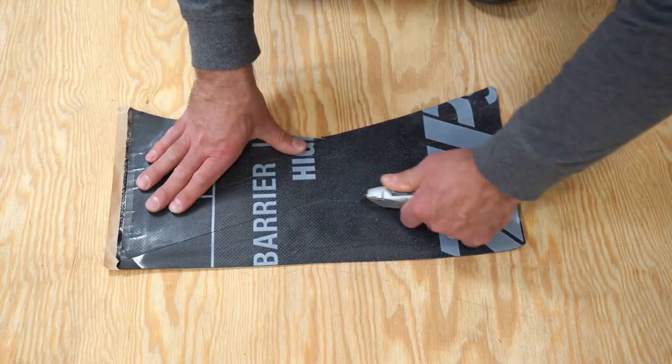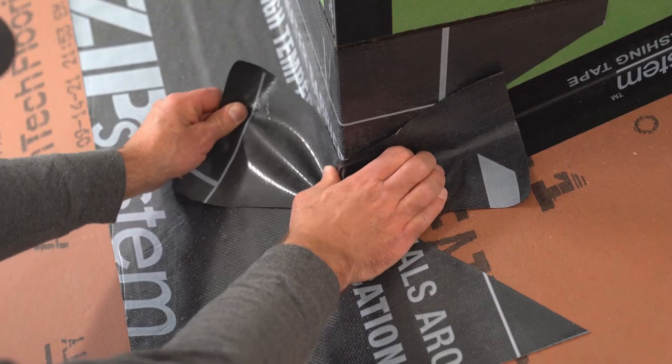To protect corners, cut bow ties about 12 inches long and install them tight to the corner.